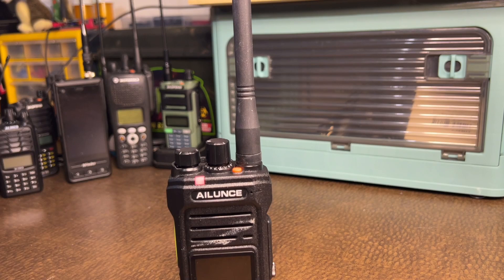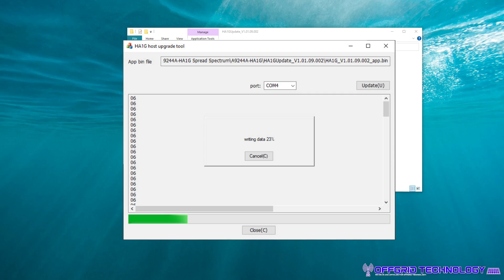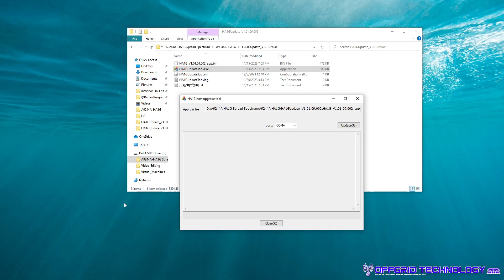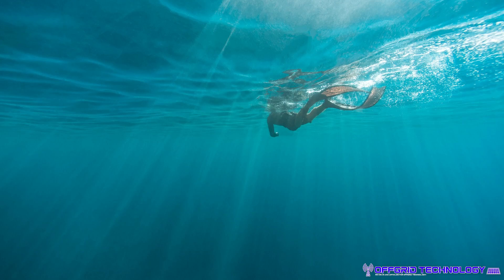Then go back to the desktop and hit Update. I've already updated this radio so I'm not going to go through the full process, but I am going to show you a screenshot overlaid over this tool so you can see what it looks like. Wait for that to finish, and once it's done, close this all out and then return back to the radio.